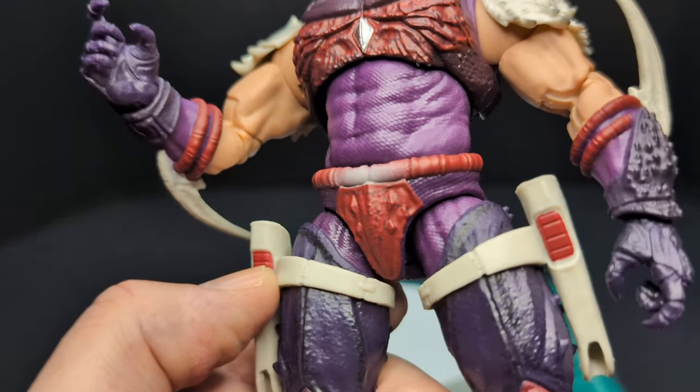I think people were complaining the bat wings were too small and that they were going to use another set of wings from Gargoyles — that's what I heard. There he is. He is top-heavy for sure and loose. You can move the wings up at that articulation point — hopefully it doesn't break. That looks really cool. He looks friggin' great. He looks really awesome — don't get me wrong.